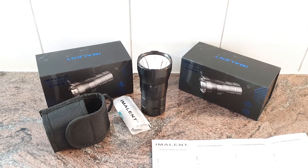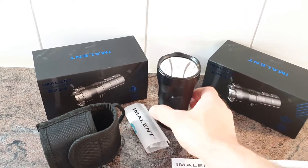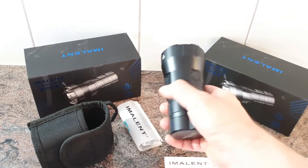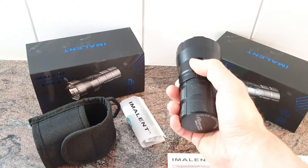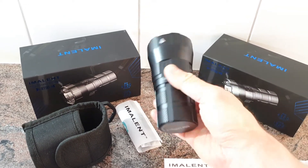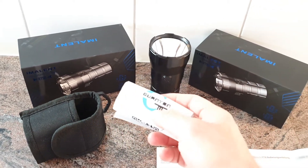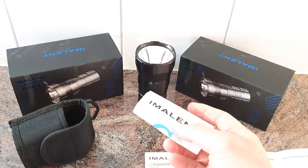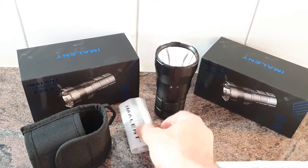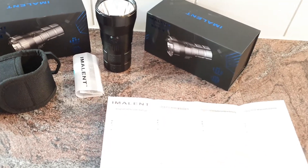Let's take a look at the package and what's included. Basically there is the flashlight itself with battery pack, the USB charging cable, a magnetic charging port on the back, spare O-rings, the belt holster, and the user manual — all those items are included.